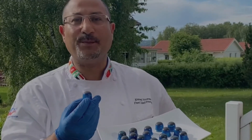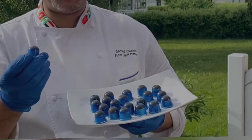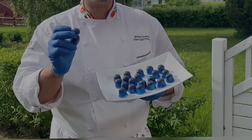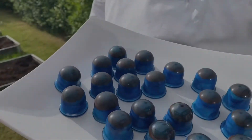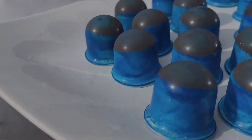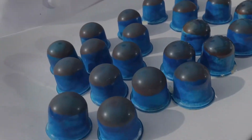Gianduia praline — one of the best Italian fillings. Gianduia is a famous hazelnut filling, and this filling can stay fresh for up to six months. It's one of the most famous hazelnut fillings you can ever offer in your shop or make at home.